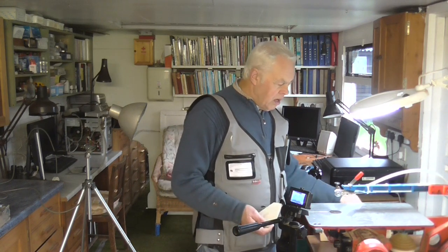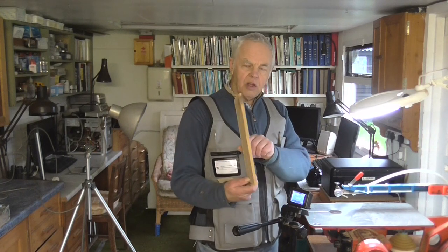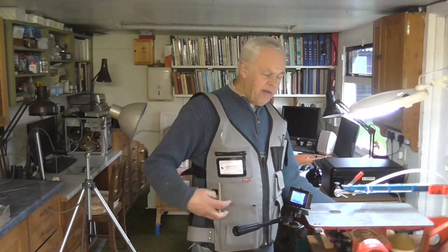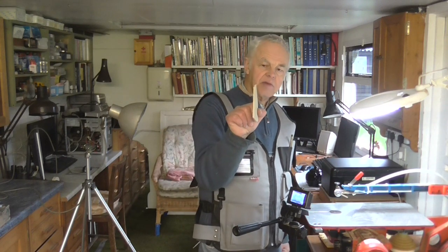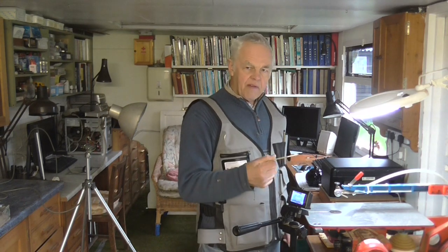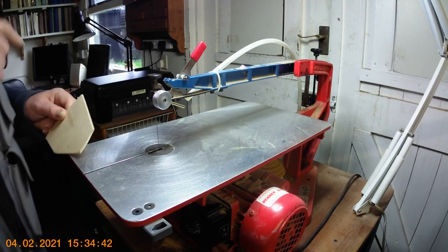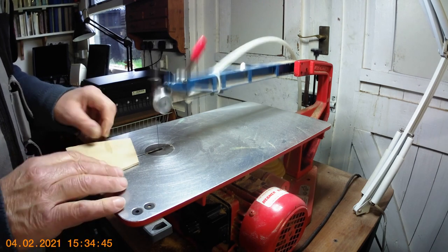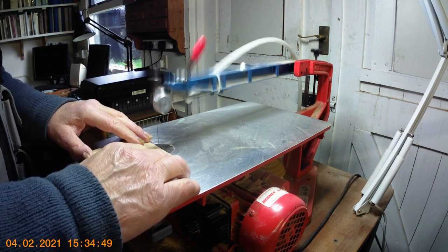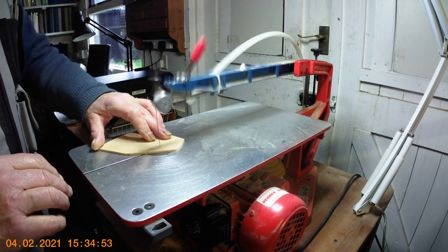If you're cutting thicker material like this piece of wood here, it's not so much of a problem because the saw takes time due to the resistance of the timber. But if you're cutting very thin stuff like this thin plywood — little more than an eighth of an inch thick — the saw is going to whizz through it very quickly and you'll have a job to control it. I'll just illustrate that now by turning the machine on at the faster speed. Even with a fine blade, at that speed it goes through there very quickly.